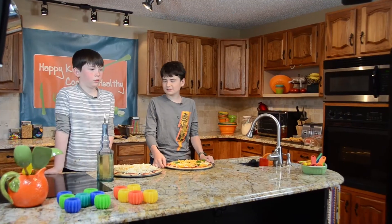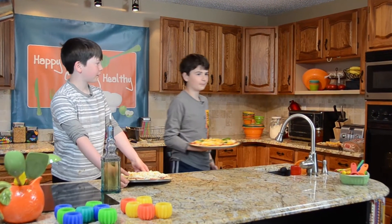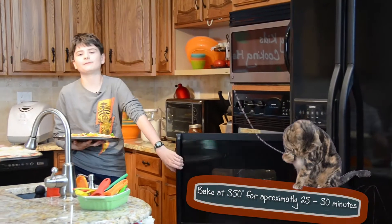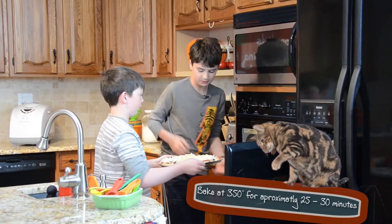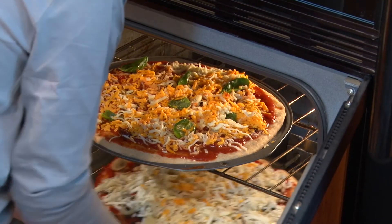Now let's put these in the oven, Lucas. We're going to bake at 350 degrees for about 25 to 30 minutes. It depends on how many toppings you have. Be careful — it is hot. I have learned the hard way!